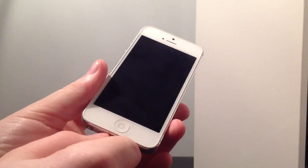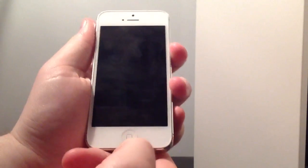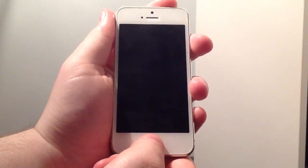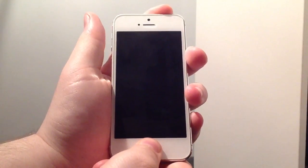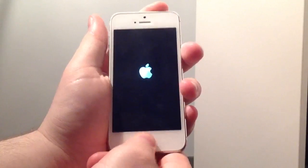If you want to get out of DFU mode, simply just unplug it from the computer so it's not plugged in anymore. Then simply hold in the home button and the power button until the Apple logo comes on. This is what not many people know, because somehow everybody seems to think you have to use RedSn0w or another hacking program to get your phone out of DFU mode.